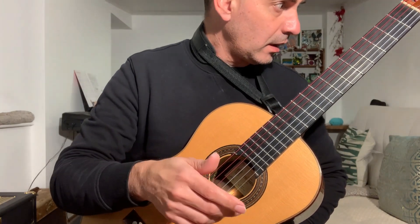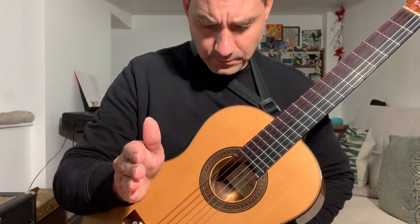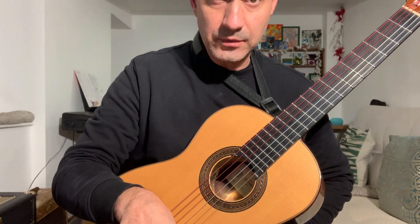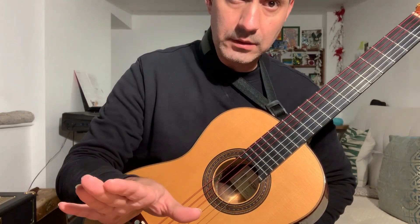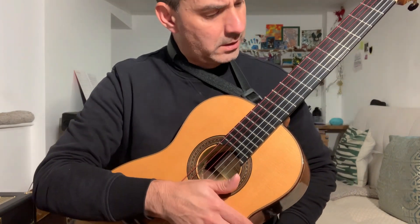I have tried, obviously, Daddario, Savarez, Hannabach, Thomastik Infeld, but I never tried this brand before. And I'm not being paid by the company either — this is just an honest review.